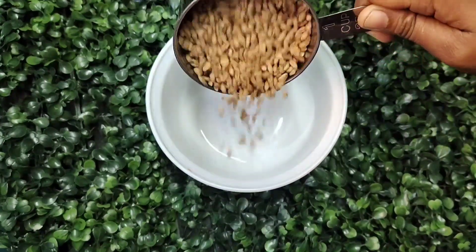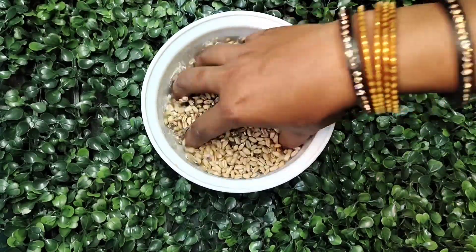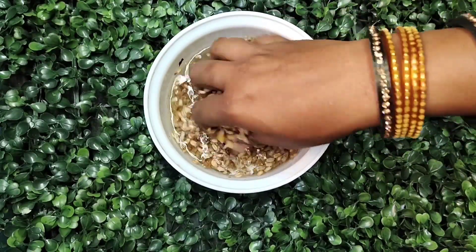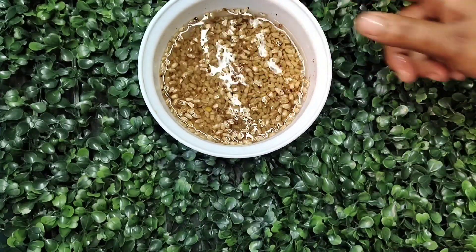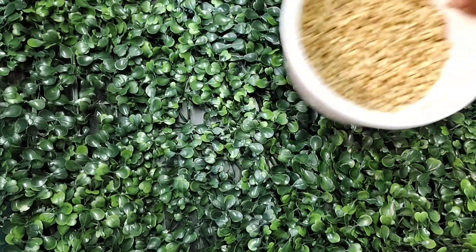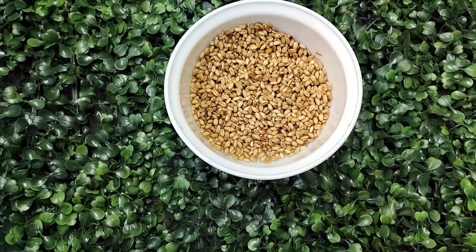I am taking 1 cup of gehu, washing it 3-4 times with water. The gehu that floats on top of the water should be removed. You can save this water in a pot because the water is very healthy.